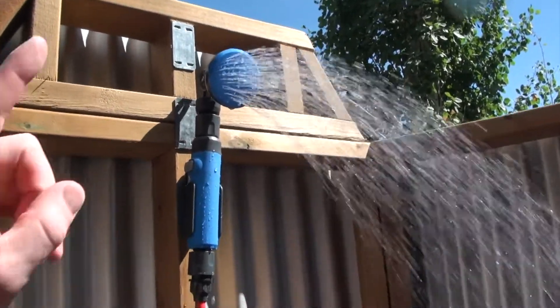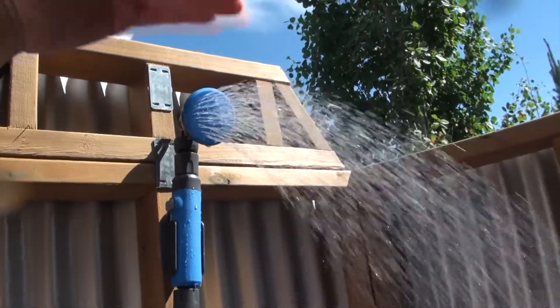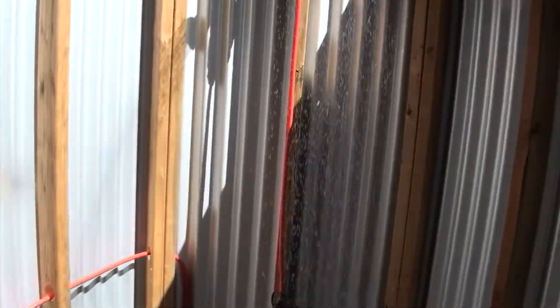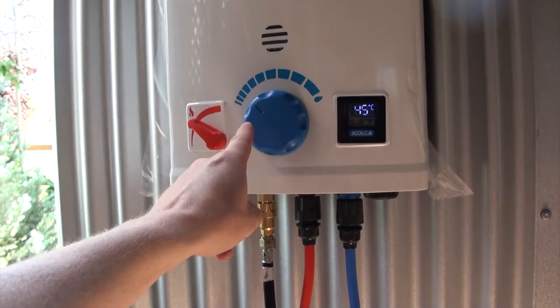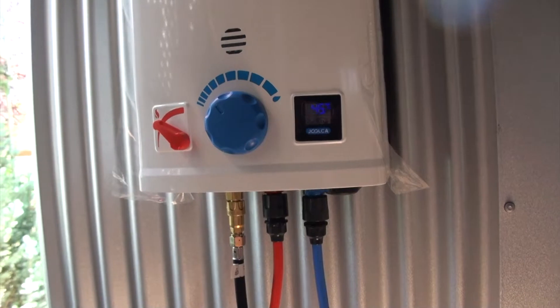I think a better way to do this would be to put it on the top of the enclosure and have it more like a rain shower. I just turned the water flow down, and actually turning the water flow down makes a lot of sense — you use less gas to heat the water and you still get plenty wet.